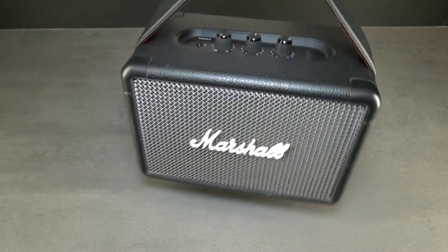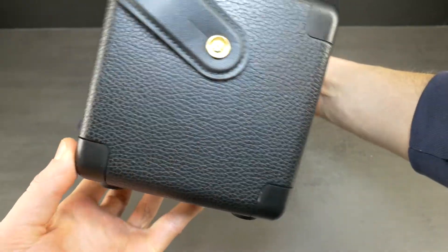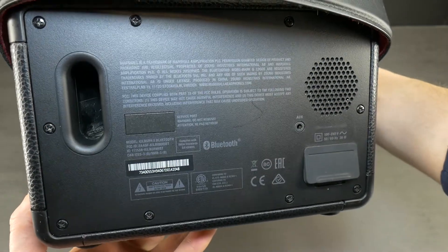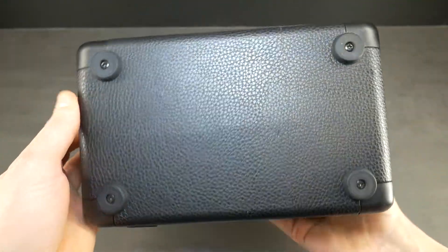Hello Techscrew friend! Today for the first time on our channel will be a teardown of a Marshall speaker. Hope to have other disassembly videos with Marshall speakers in the future. This particular one is a Marshall Kilburn 2. It costs around $250 — a lot for such a small Bluetooth speaker.